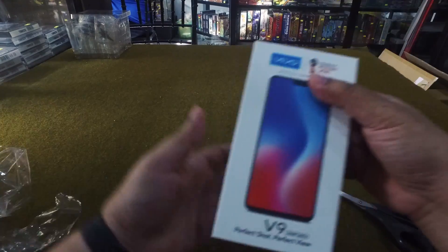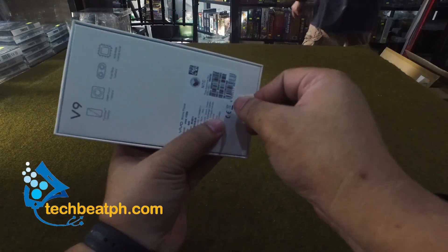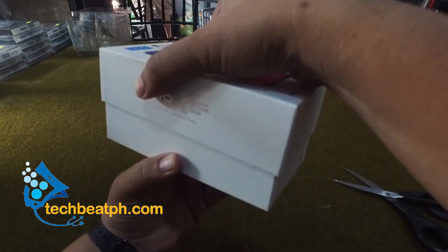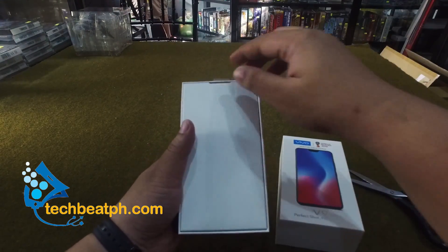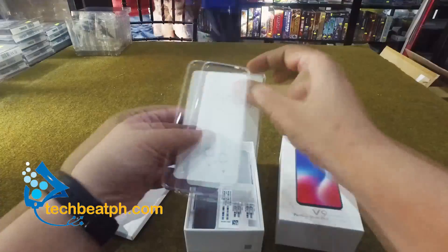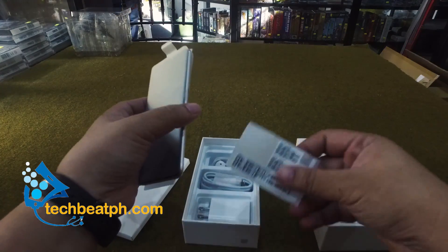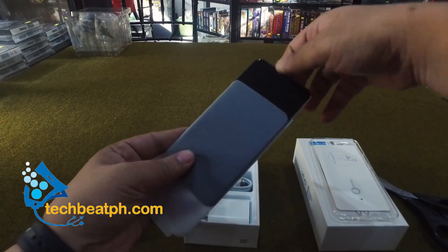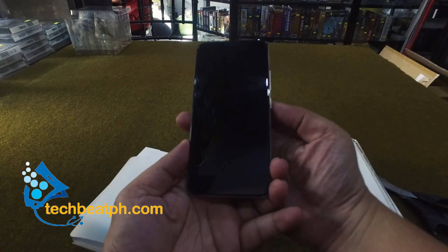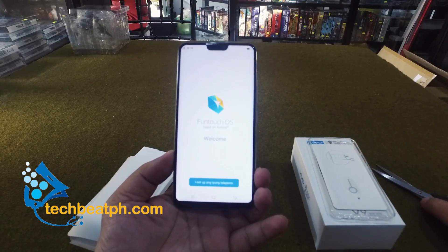Let's open the sealed box of the V9. Opening the box, we can see the gel case that comes standard with the phone. Then the star of the show, the V9 phone. The phone comes with a screen protector, which is a welcome addition. The phone also uses a Snapdragon 626 processor with 4GB RAM and 4GB internal storage.